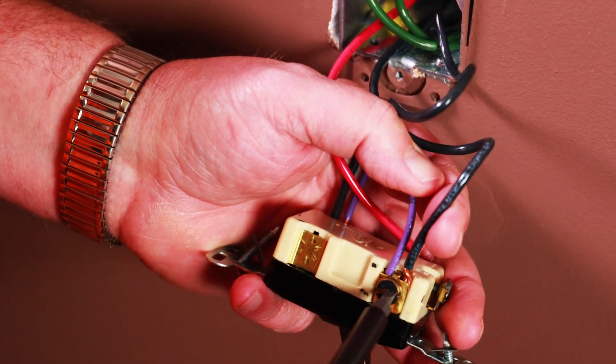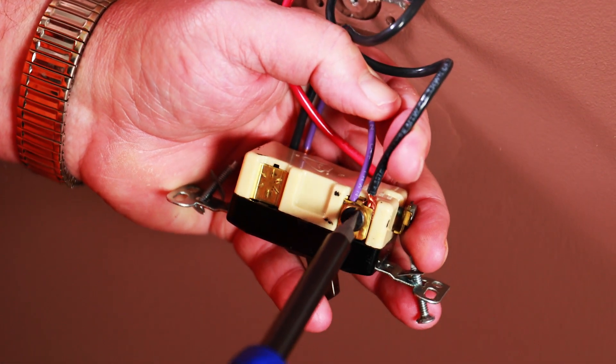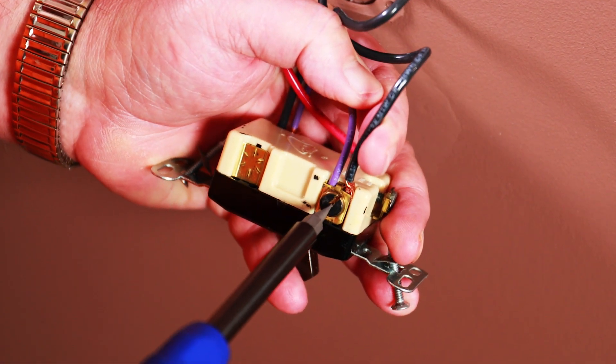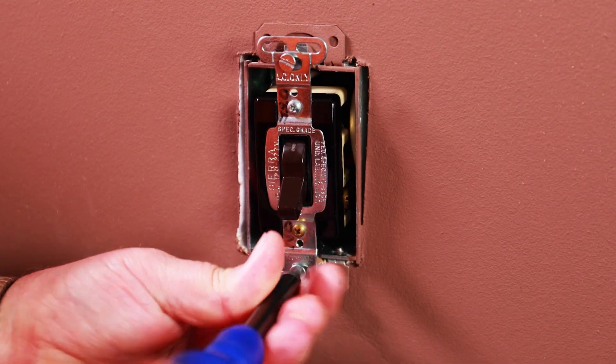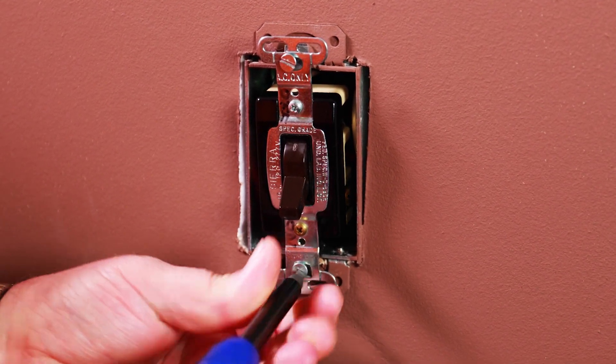Remember which traveler you are connecting to. Later on, the other end of this traveler will be attached to the black wire on the Ascend timer. Once in place, you can reinstall the line switch.